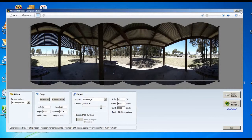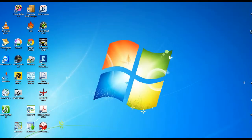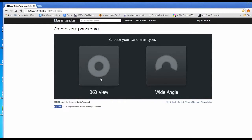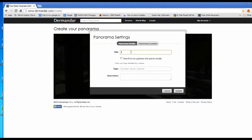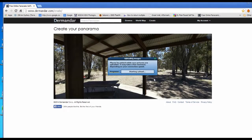So that's Microsoft Image Composite Editor — free from Microsoft — and it does a really good job of stitching images together with no parallax errors. Now we're going to open up a great little website called demander.com. Once you've logged in, you just press on '360 degree view,' load the image you want to use — which is the one we've just stitched together — and upload it. It's starting to upload, so we'll wait until this is done.